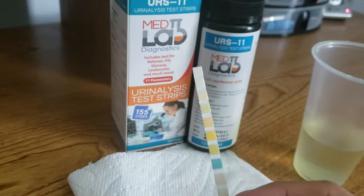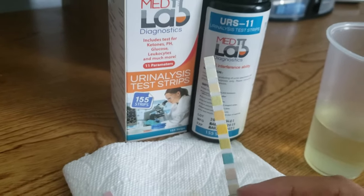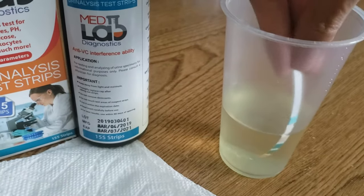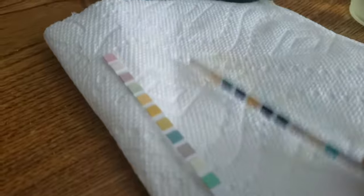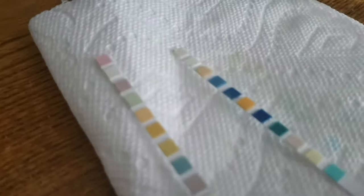So now that we have our strip here, we're going to do a test and then check our results on the pad against the color chart that's on the bottle. We have a test solution here. Make sure you get your strip completely inside the liquid and remove any excess liquid. Take it out and then lay it down on a flat surface and wait the indicated number of seconds before you read your results.